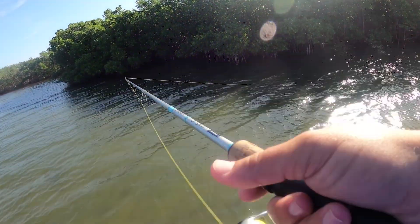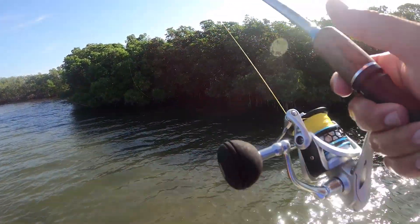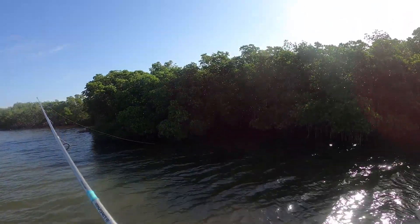We're just going to cruise down this mangrove line real slow, keeping our eyes peeled for reds and snook. But in the meantime, blind casting up into pockets — letting them just soak in the pocket for a moment and then slowly pulling them out.